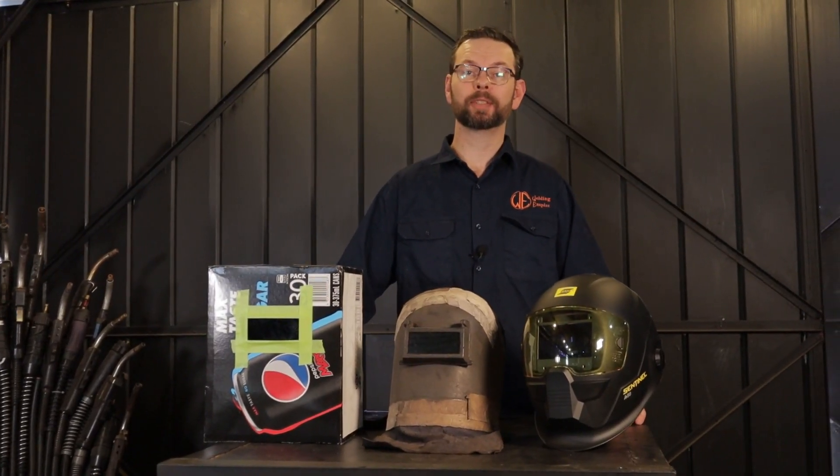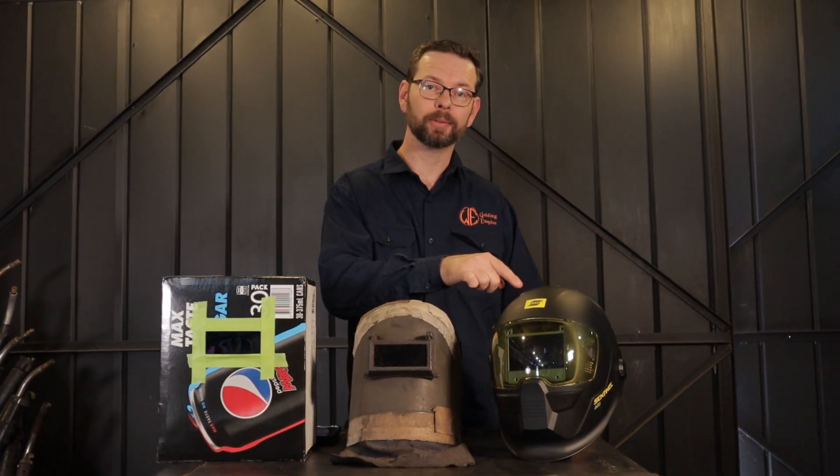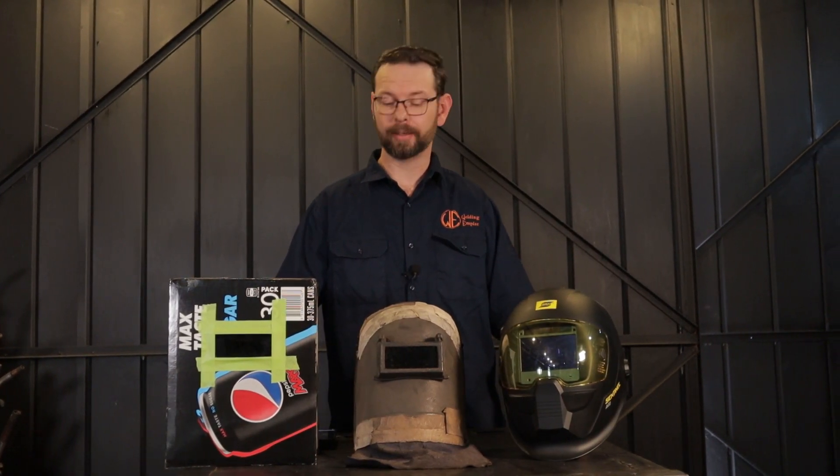What's up Werders! This has been a much requested video for a comparison between a DIY helmet, old school passive, and the ESAB Sentinel. The first test is of course going to be the impact test. Let's see how it performs.